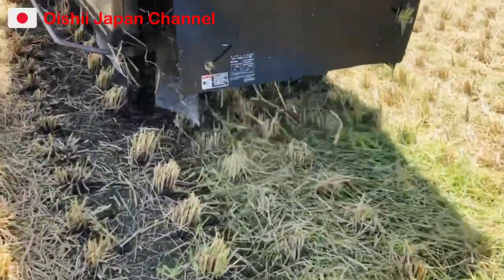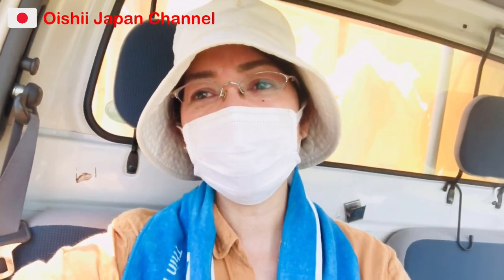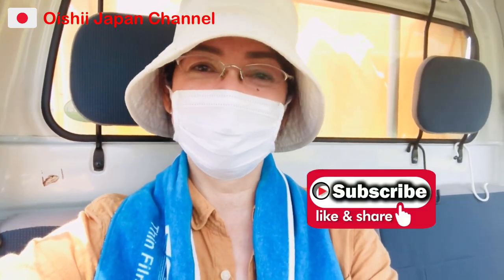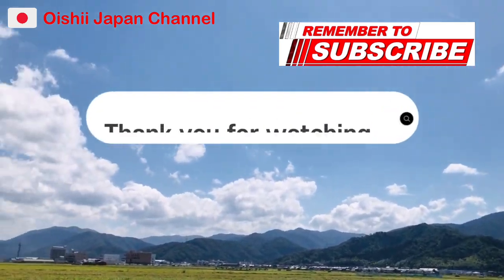So that's it guys! Ngayon nakita ninyo na kung paano mag-harvest dito sa Japan using the reaper. So thank you guys, thank you for watching, and see you on my next videos. Don't forget to like and subscribe to my channel — bye bye, mata ne! And don't forget to give me a thumbs up. See you next, bye bye!